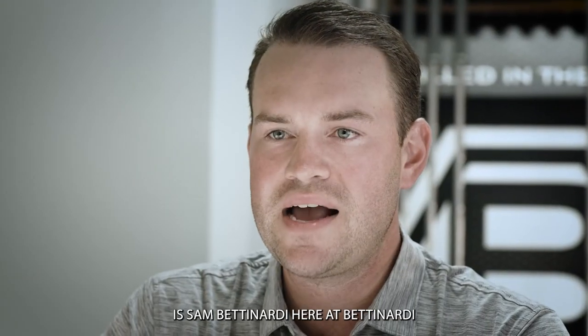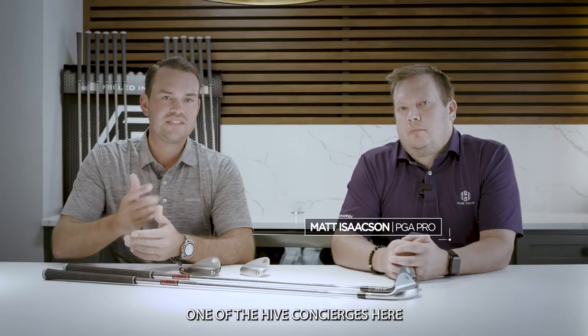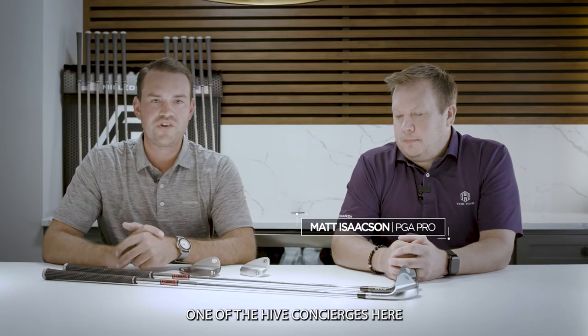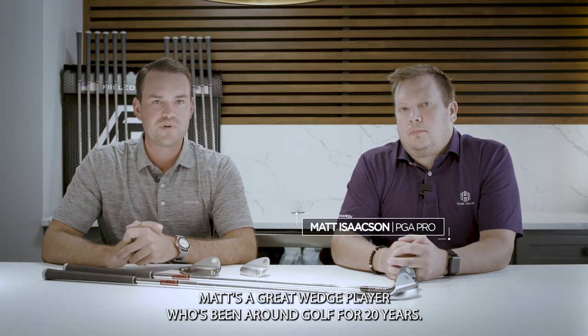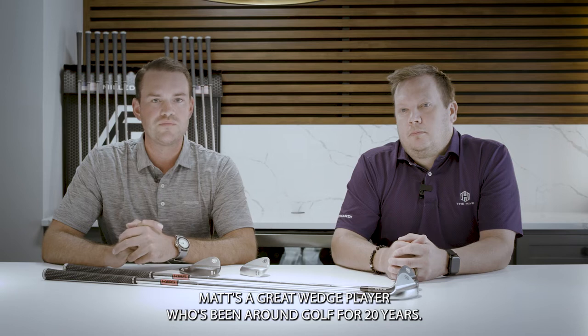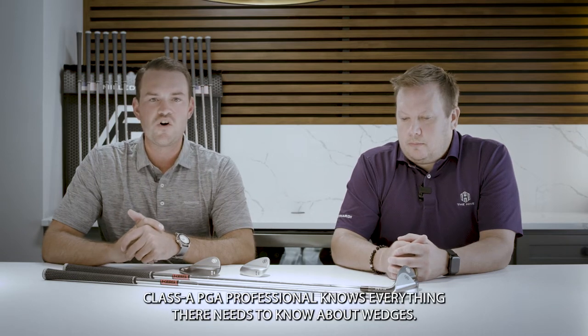Hey everyone, this is Sam Bettinardi here at Bettinardi headquarters in Tinley Park, Illinois, and today I'm joined with Matt Isaacson, one of the hive concierge here at Bettinardi and the leading wedge expert within the company. Matt's a great wedge player, been around golf for 20 years, Class A PGA professional who knows everything there is to know about wedges.